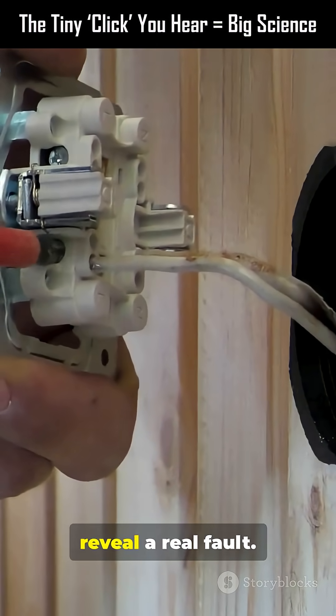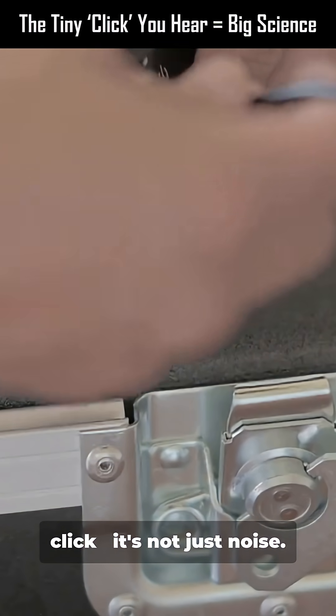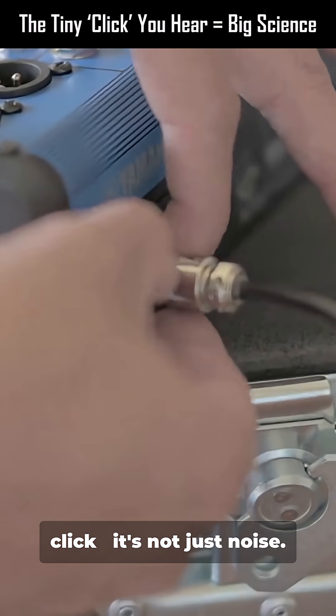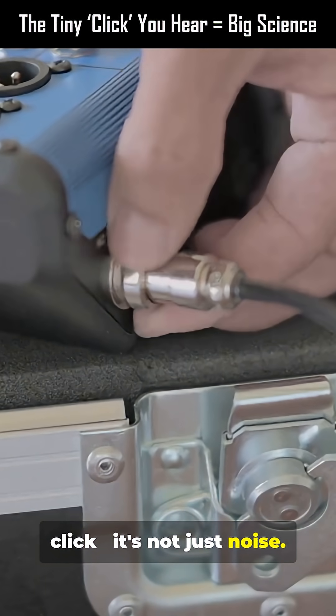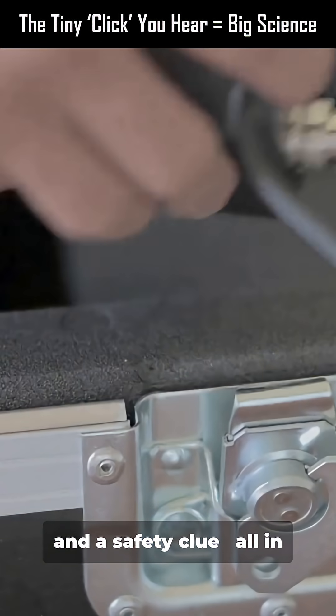Small sound, but it can reveal a real fault. So next time you hear that click, it's not just noise. It's a tiny mechanical latch, a burst of electrons, and a safety clue — all in one snap.